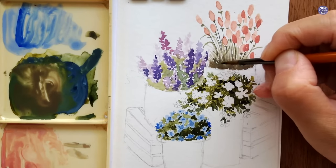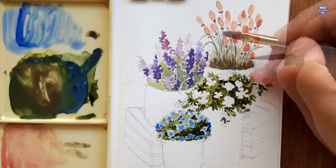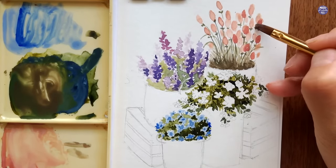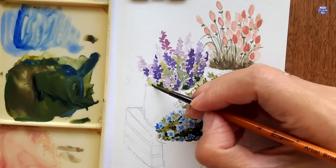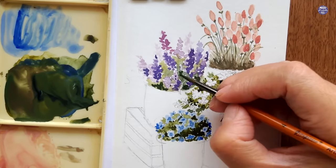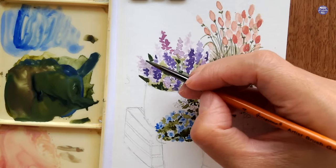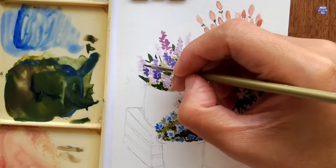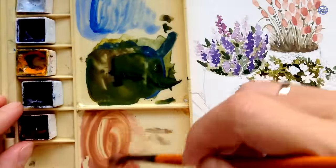For the green color I muted it with Quin Red and Gray of Grey, which I think contributed to making the composition look a bit gloomy — I'd suggest sticking with brighter greens. Now the delphinium leaves should be dry, so I go back in with a dark green in a thick consistency to paint more leaves and some stems visible between the flowers.